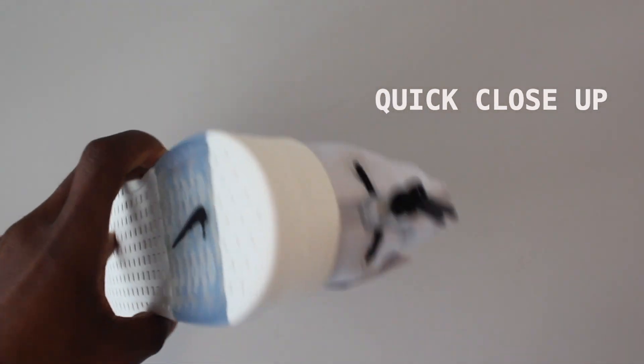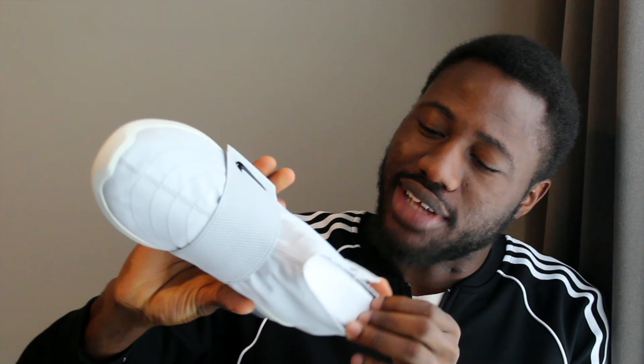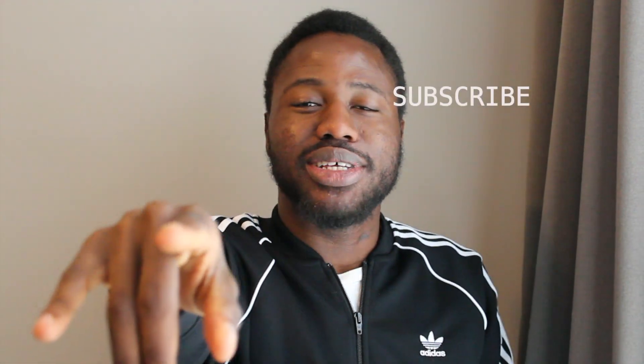I'm just gonna give you guys a quick close-up so you can see the shoe a little bit clearer. Alright, back to the video. Thank you guys — I hope you liked this one where I just talk about shoes and break down my thoughts. I don't really know that much about shoes, so I'll just try and tell you if I like it or not, if it's cool or looks nice. See you guys in the next one — don't forget to like and subscribe!